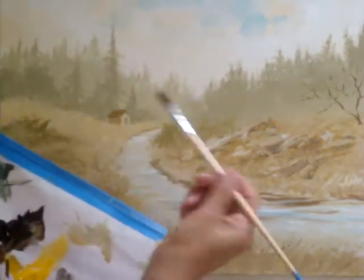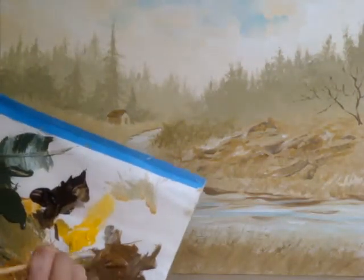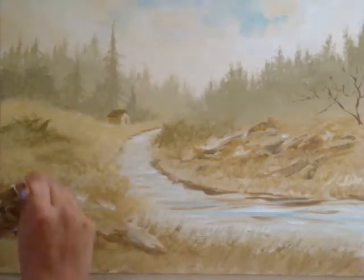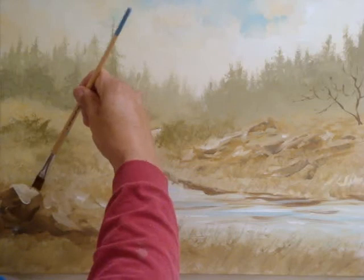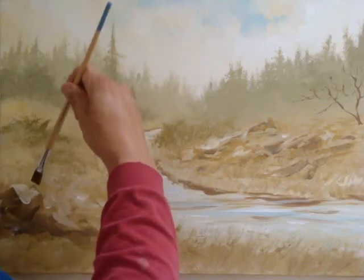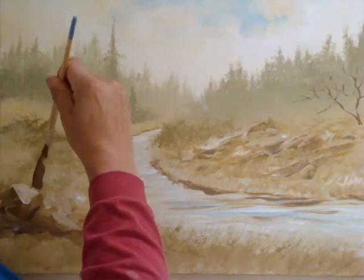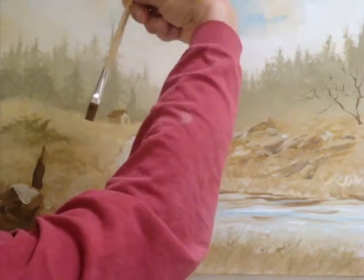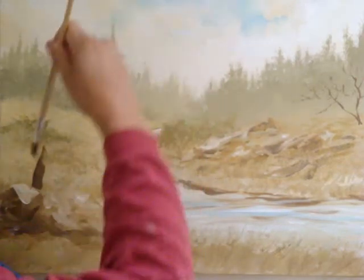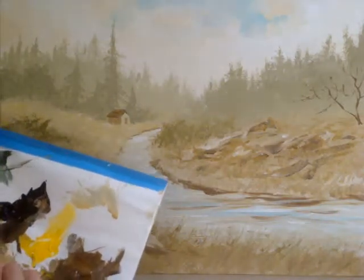I'm going to switch to the half inch. Now I'm going to come behind the rocks and right up to the top of the rocks — don't go on top of the rock, you've got to go right flush with the top. I start wide like this and as I go up, I turn it, and that helps the branches get thinner. Dip into the water to keep the flow of the paint.